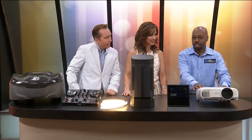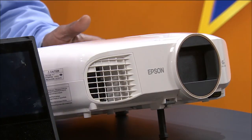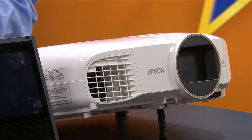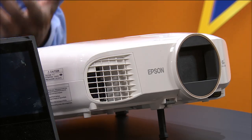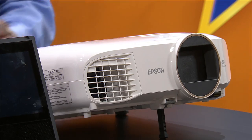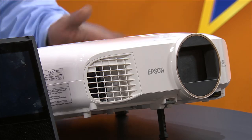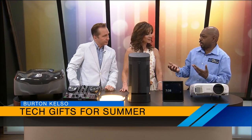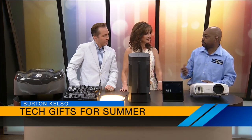Well, this is tech items for summer parties. All of these items you can use to add a little pizzazz to your summer party. Let's start off with the Epson Home Cinema 2150. It looks like just a plain old regular projector, but it has wireless capabilities. You can wirelessly stream from your Roku, from your Google Chromecast, and from your Amazon Fire Stick directly to this.